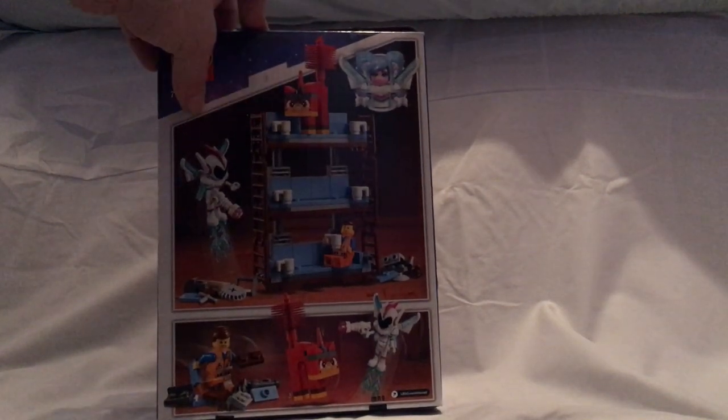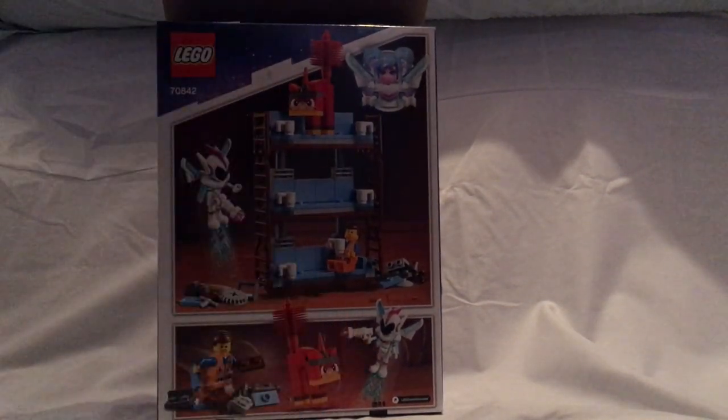On the back you see the set again, Sweet Mayhem's face, and all the minifigures included with it.